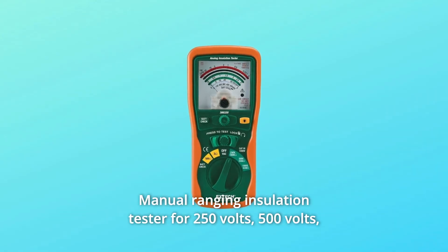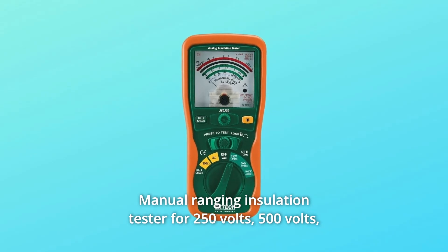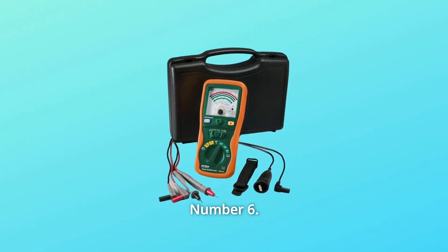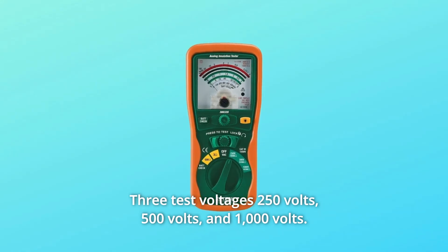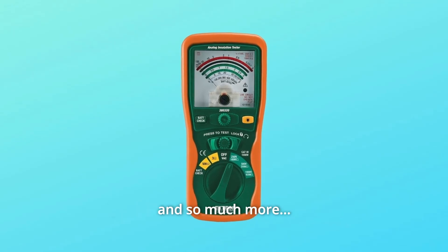Number 4: Manual ranging insulation tester for 250 volts, 500 volts, and 1000 volt test voltages. Number 5: Large, easy-to-read analog display. Number 6: Three test voltages — 250 volts, 500 volts, and 1000 volts. Number 7: Insulation resistance to 400MΩ, and so much more.